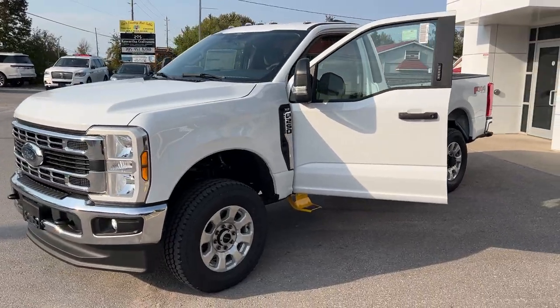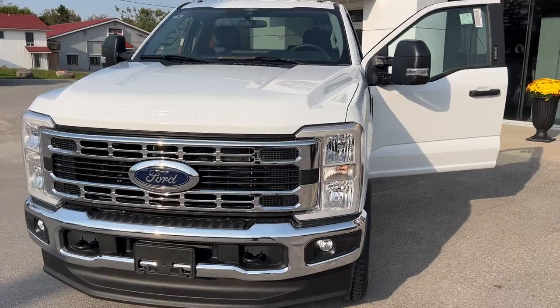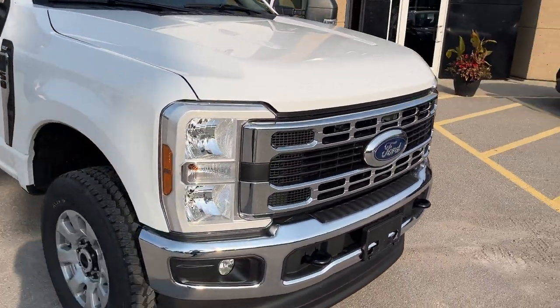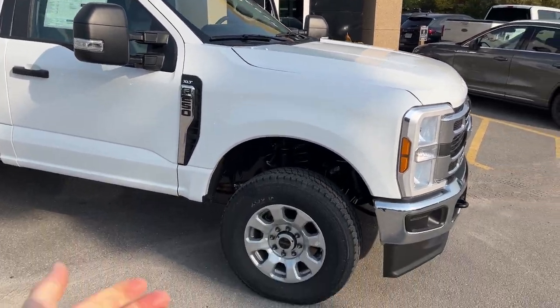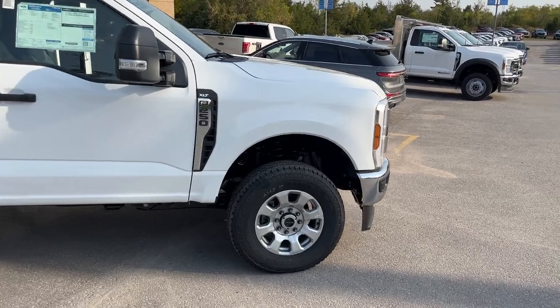Today we're looking at this brand new 2024 Ford F250 Super Duty. This is an XLT 603A package in the Oxford white paint. You have your fog lamps on the front as well as your roof clearance lamps on the top. Then you have your 18-inch aluminum alloy wheels with Bridgestone Dueler all-terrain tires.